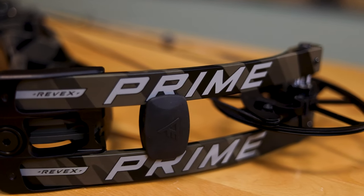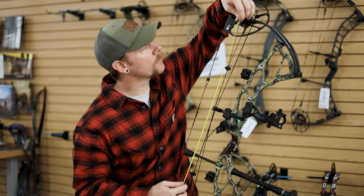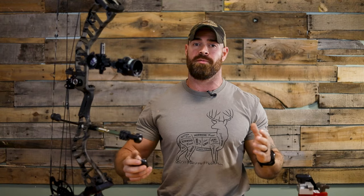Next, we've got our limbs. You're going to have limbs on the top and bottom of your bow — these are what transfer the energy generated when you draw the bow back. Typically you've got a set on the top and a set on the bottom. Depending on the manufacturer, you may have one limb top and bottom, you may have two, and on a Matthews bow you've got eight. Some good terminology to know is your ATA, or axle-to-axle — that's the length of the bow from axle to axle, just a measurement for overall bow length.